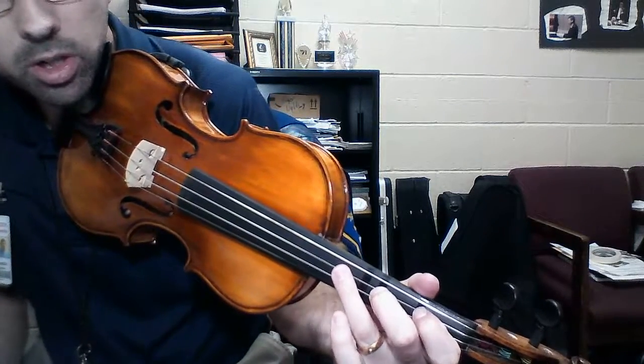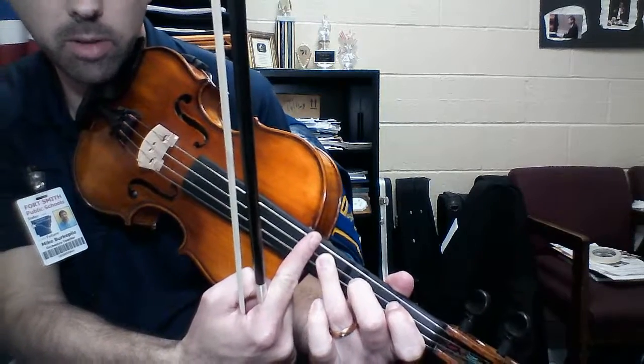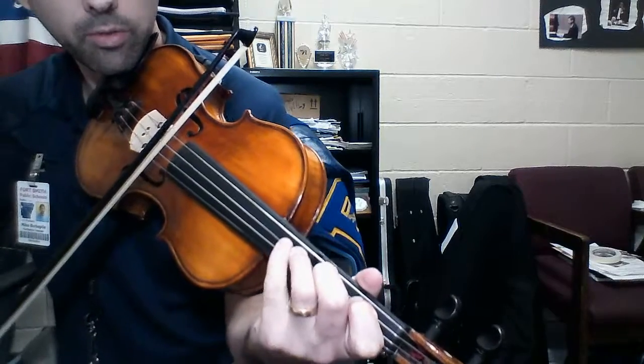Here's the tricky one — it's a G sharp. It's going to be here. My fourth finger tape would be about right here if I had another tape on it, so it's a little bit more than halfway. And then fourth finger for A.